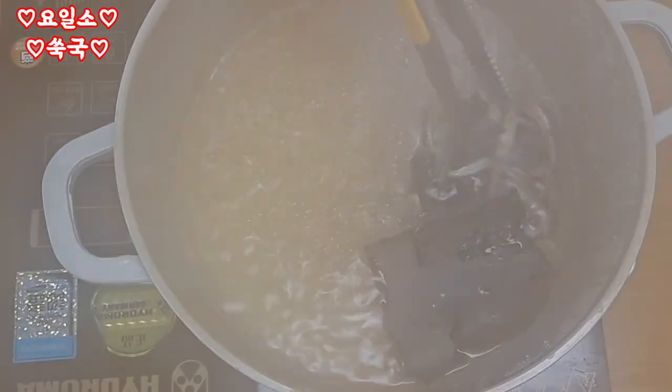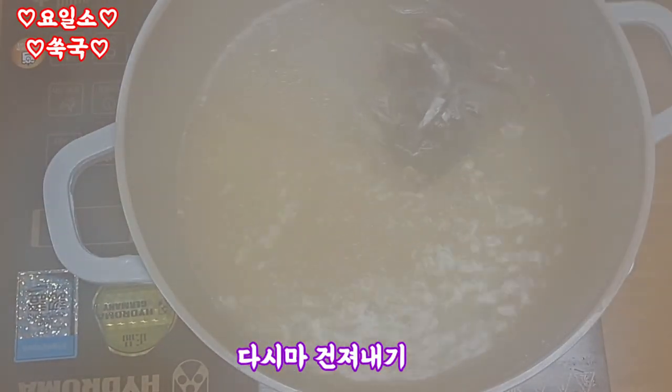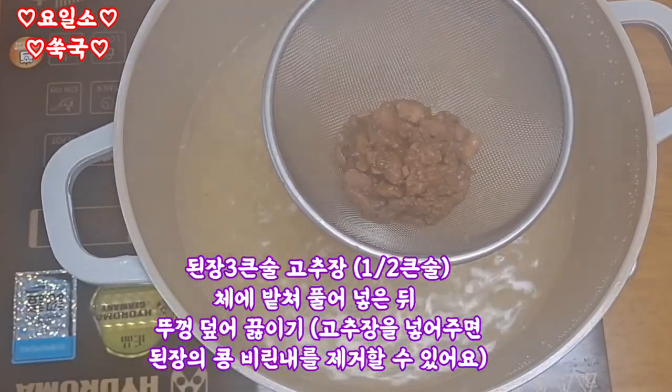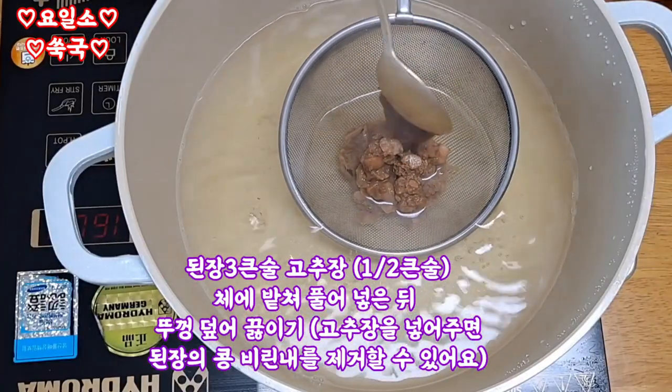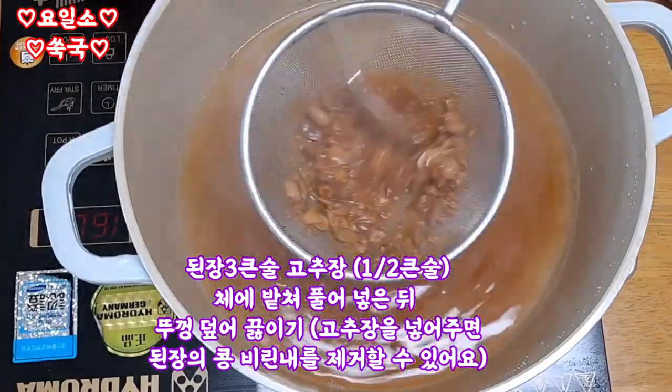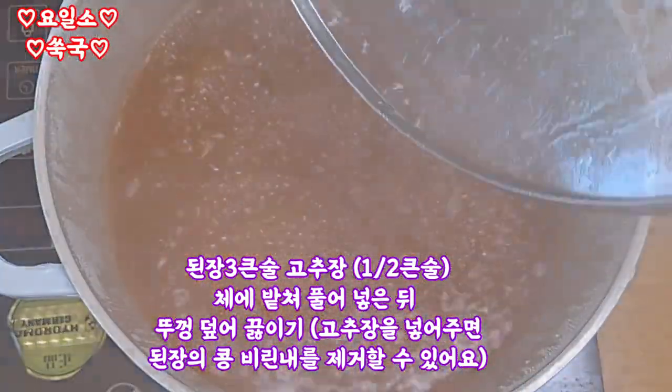The next step is to fill the pot up. I add a little water and add the pot. I am using presently salt and I add a little water to the pot.